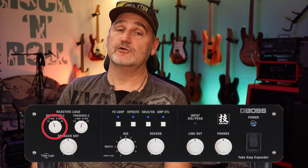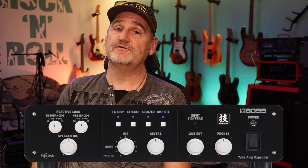Let's move on with the next device with a built-in power amp: the Tube Amp Expander from BOSS. Unlike the Friedman Power Station, the power amp of the Tube Amp Expander is solid state. This also means that the impedance curve of the cabinet has no impact on the amp tone, so we don't have to take care about mixing different impedance curves. However, this also means that the impedance curve of your cabinet is completely decoupled from your tube amp. So what you hear is always the impedance curve of the Tube Amp Expander. That's also why the device has a bunch of options to modify the impedance curve with the rotary resonance and presence switches on the front panel.